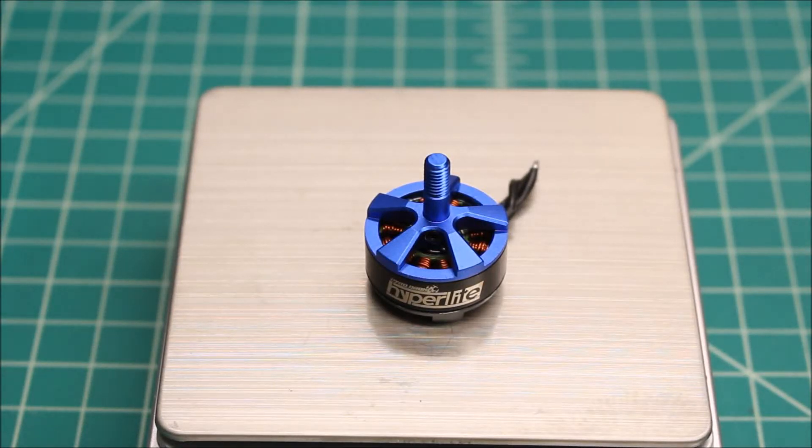Hi again, Doug here from X-Frames FPV and today I've got another motor test for you. This is of the Hyperlite V3 2206 2300kV motor, and I absolutely love these motors for a few reasons.